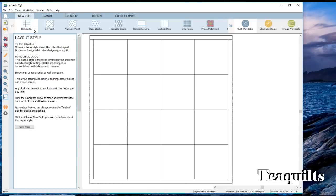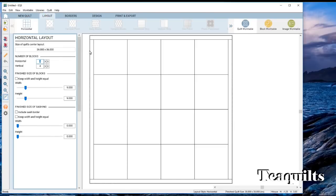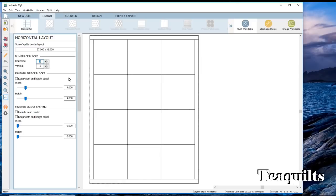We're going to do a horizontal layout. You can see these words here: layout, border, designs, print, and export — this is what's going to work us through the process of creating this quilt. So the first thing we want to do is click on layout. When you get to layout it tells you the current size of this quilt is 36 by 36. It always lets you know what the sizes are based on the things that you change. It says number of blocks — we want to do a three by four, so we've got 12 sampler blocks. I'm going to change that to a three.